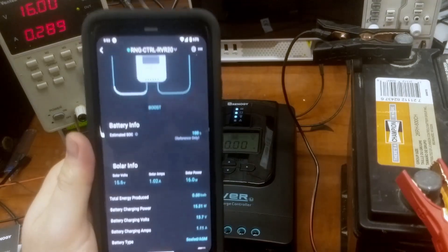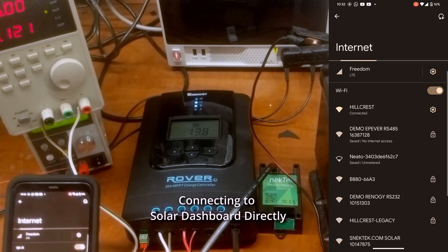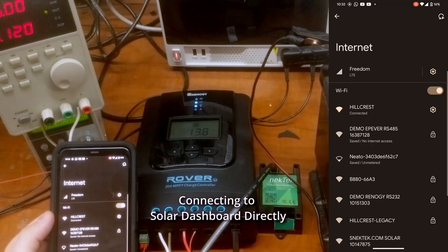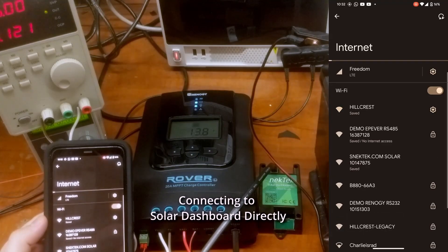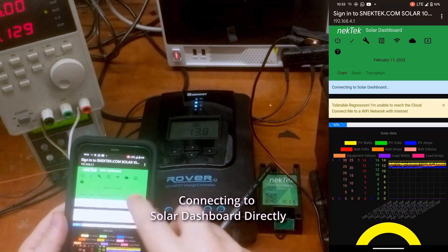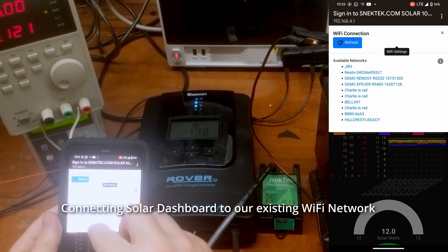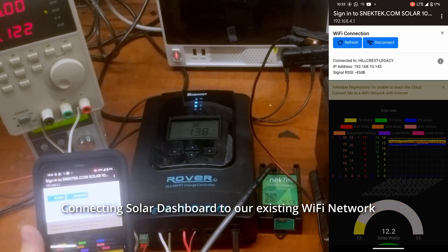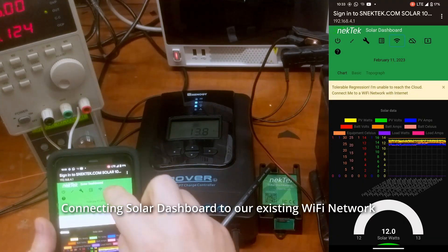I'm going to compare this to the Snack Tech Solar Dashboard. I have to re-record this part because the footage got corrupted — it's a few days later but we'll do the setup again. I've disconnected it from the Wi-Fi to show the process. First, plug it in, then look for the solar network. Tap on that, get the sign-in page — you can see it's not connected to Wi-Fi. Tap to look for a network, find our home network, and push connect. Connected, no problem.